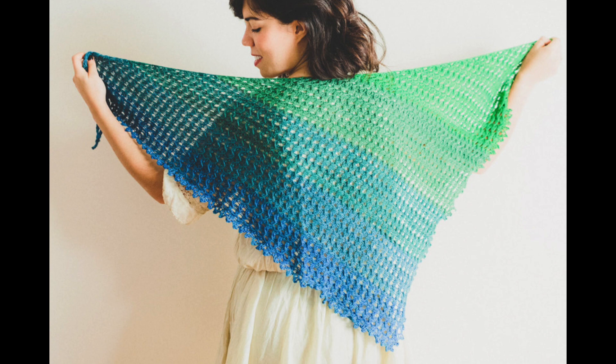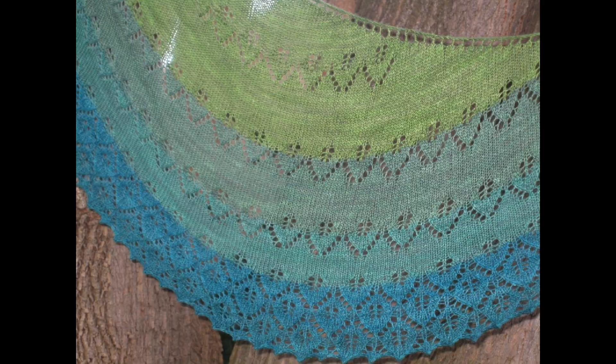Then we have Soft Twilight. This beautiful asymmetrical triangle shawl was also designed to be used with the Sweet Georgia Party of Five yarn. It has a really interesting, beautiful texture that uses slipped stitches and simple cable crossings.